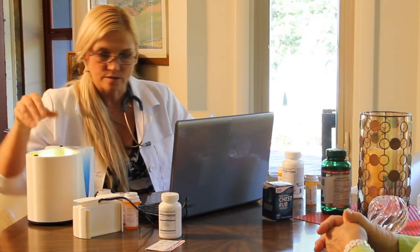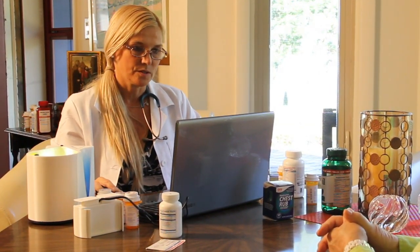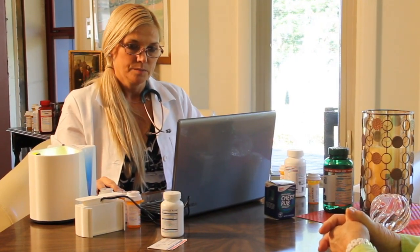Designed in the USA by leading engineers, the RX Label Scanner will not only save you time and money, it will make your patients safer.